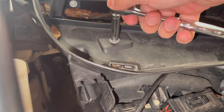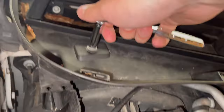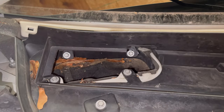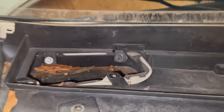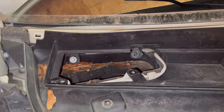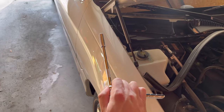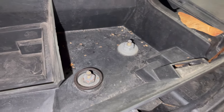Put the 8mm socket on there and start turning — lefty loosey. I'm going to take all five of these out using the 8mm and then move on to the 11mm. These last two in the back are kind of difficult to get to because you don't have as much room, so I'm using a little extender piece for my socket to give myself a couple more inches. After that we've got all five of the 8mm out, and now we're switching over to the two 11mm.